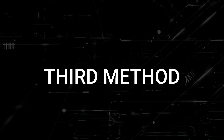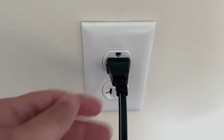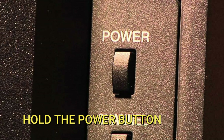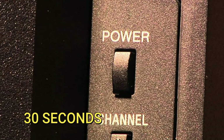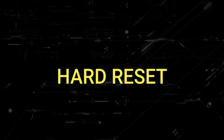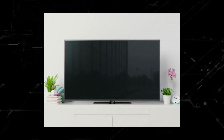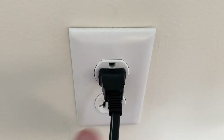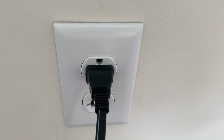If that doesn't work, the next method is to unplug your TV again and then hold in the power button on the TV for 30 seconds. This is a hard reset and it will completely drain any power that is in your device. Then plug the TV back in and try turning it on. If it works, great — if not, let's move on.